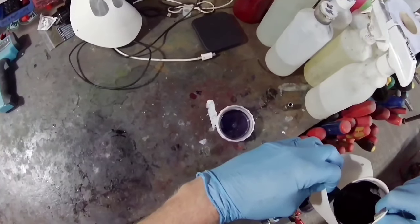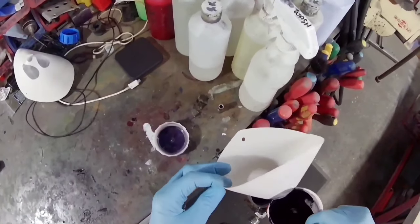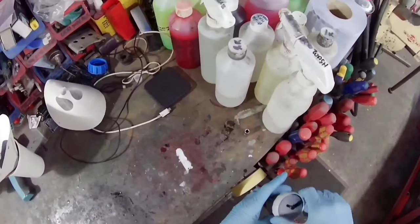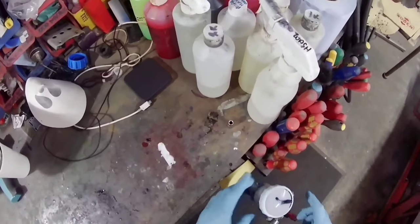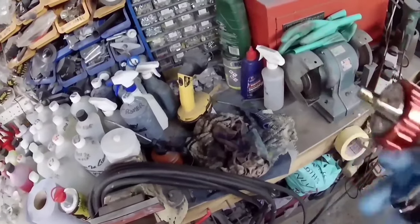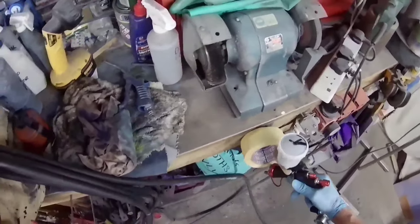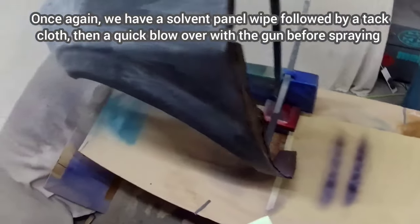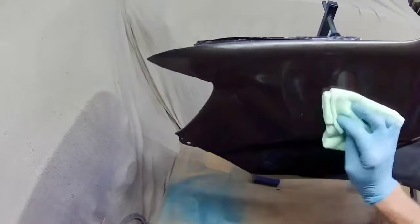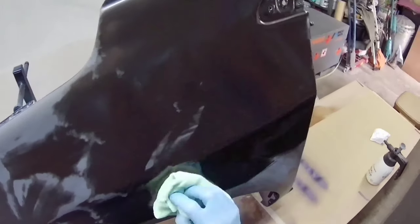So the R500's eye pattern suits base coat better than the A610, but the A610 is probably a better quality gun for clear coat — it's easier to get a flat finish. These two actually work well in combination: the R500 as your base coat gun and the A610 as your clear coat gun. Bear in mind both of these aren't particularly expensive — I paid about 40 GBP each.